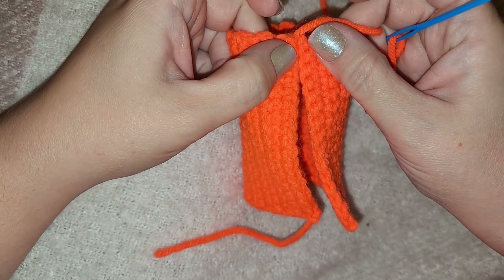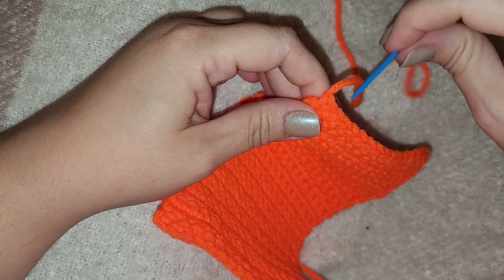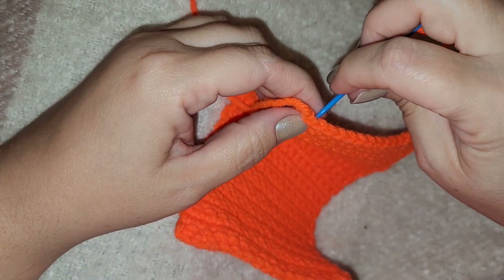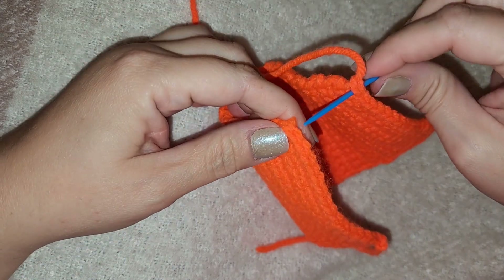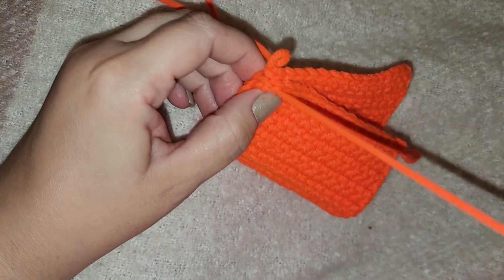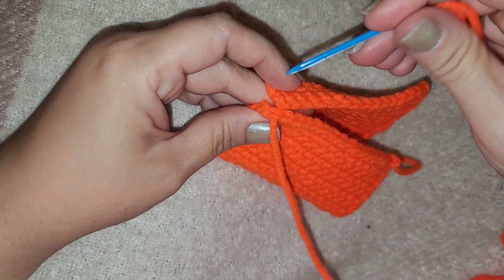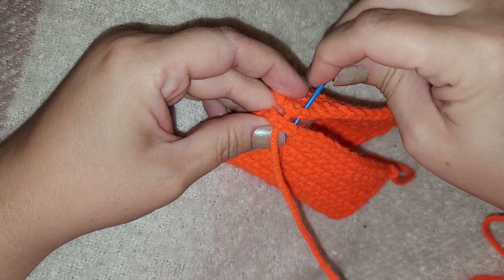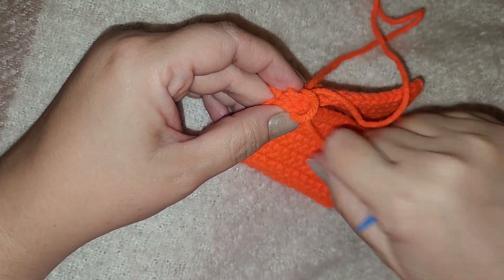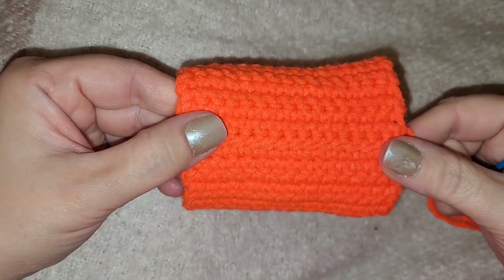Flat on flat just looks better and helps hide that final seam. Best way to do this is to stick your needle through — first crochet to first crochet — pull through. It takes a minute but it's worth it in the end. Just loop around, second to second, and stitch like that all the way down. It is a really nice seam on these pumpkins.